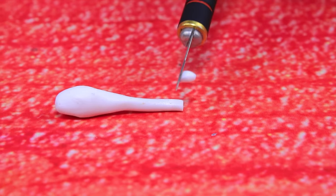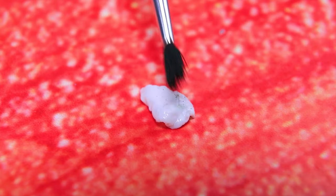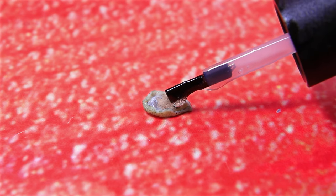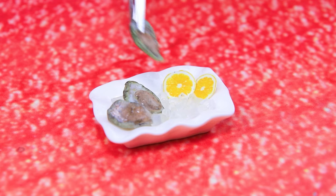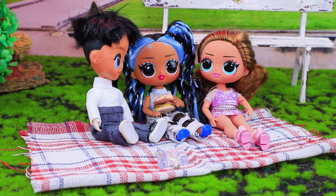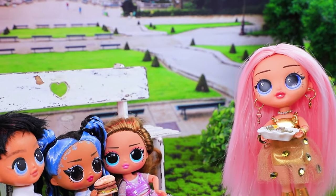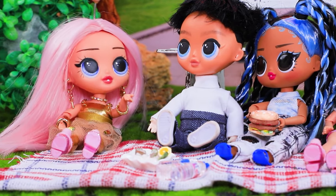Cut modeling clay to make small pieces. Press to shape them as shells. Add an oyster. There's a drop of polish on top. The classic way is to serve it with a lemon. Bon appétit. Hmm, how do we split it up? I'm so hungry. Hello, can I join you? Of course, take a seat. What are you having for lunch? A burger.